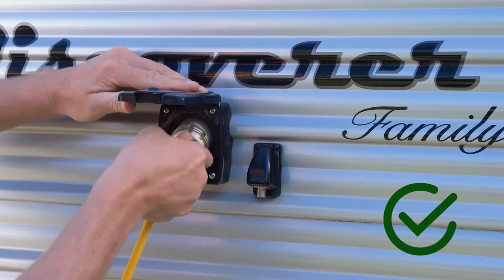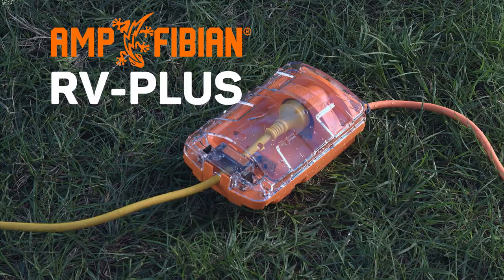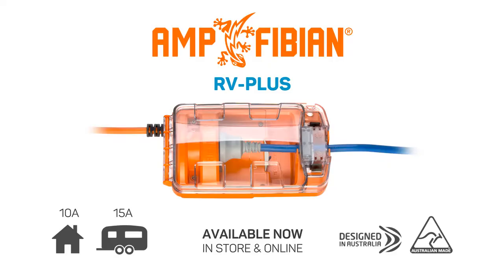You now have a fully secured, safe and weatherproof power supply. The Amphibian RV Plus power adapter. Amphibian. Portable. Power. Protection.